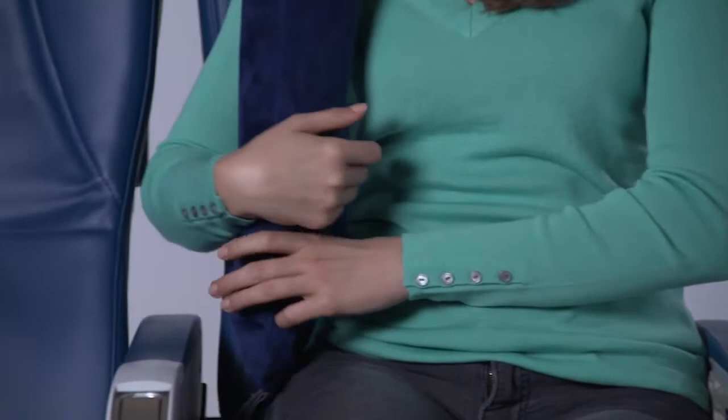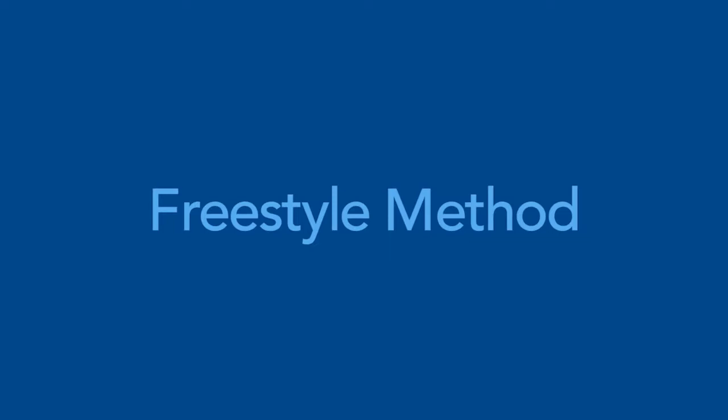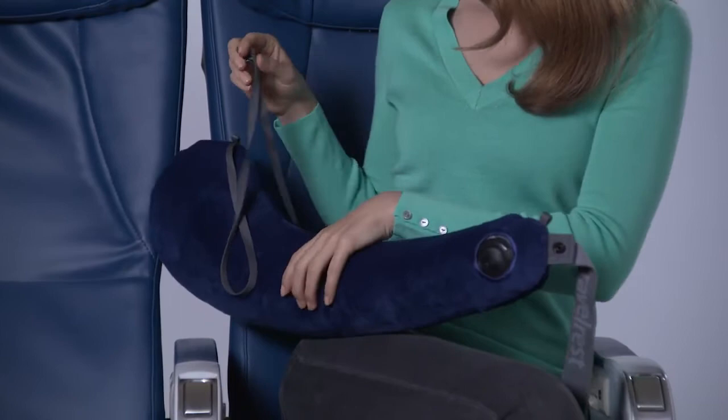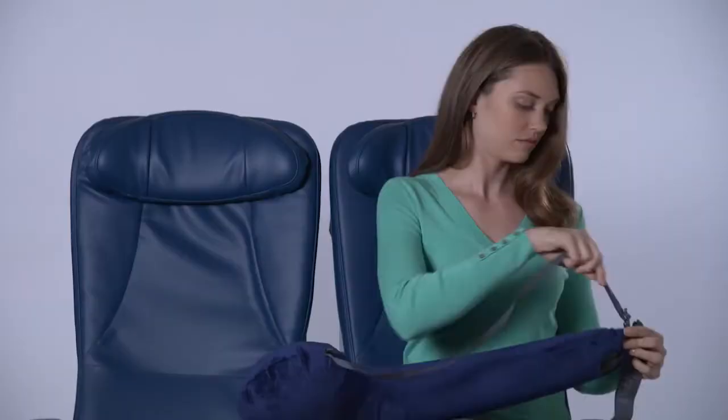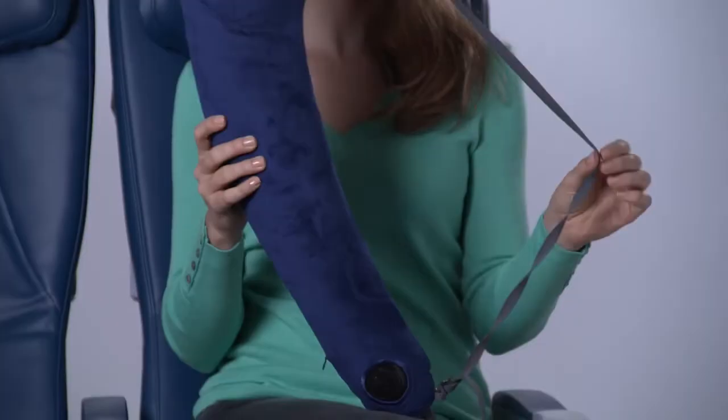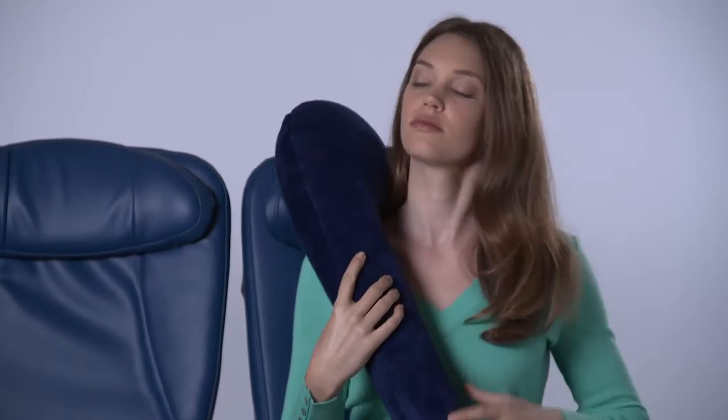Another popular method of using the Travel Rest all-in-one is to wear it freestyle, much like a messenger bag or guitar. To use it this way, simply follow these three easy steps. First, attach the metal hook to the small loop at the tail end of the pillow. Adjust the cord length to personalize your fit and comfort. To wear the pillow, place one arm through the opening between the pillow and the cord and loop the pillow over your head as if it were a guitar or messenger bag.